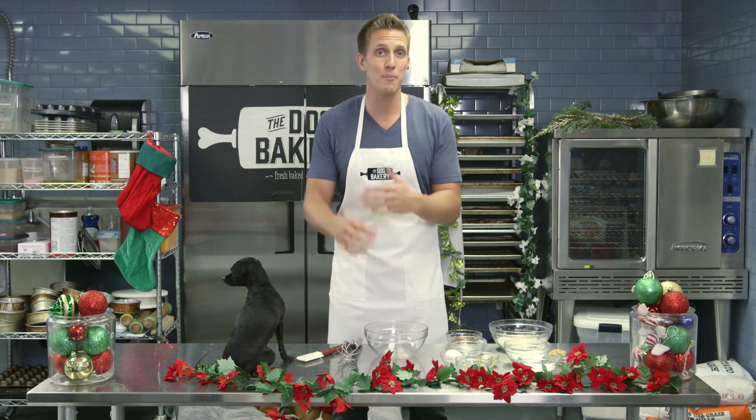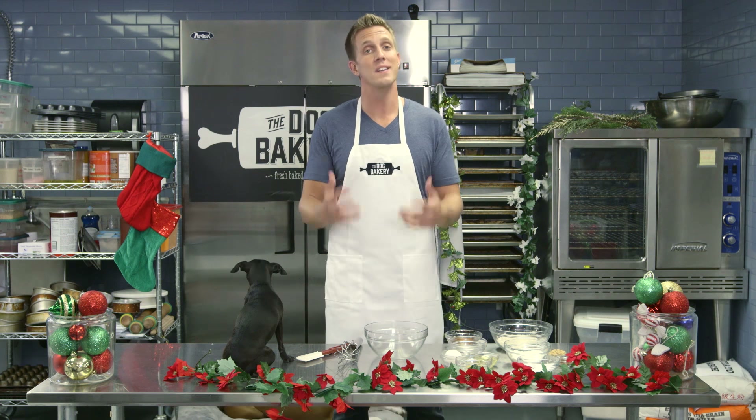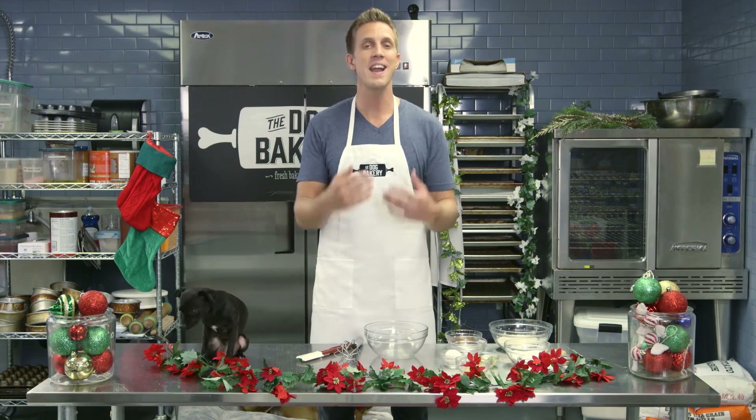Hey, I'm Rocky Kanaka and today I'm really excited because it's the holidays and I'm going to teach you how to make gingerbread cookies for dogs. We are in the bakery non-stop during the holidays pumping out as many holiday treats as we can, and one of those is gingerbread cookies.